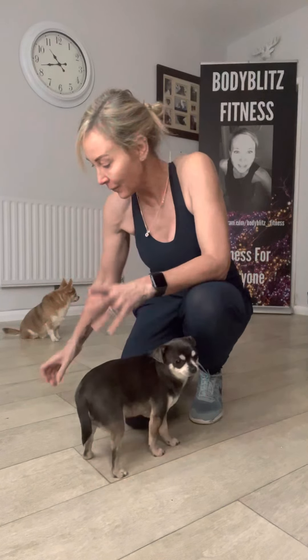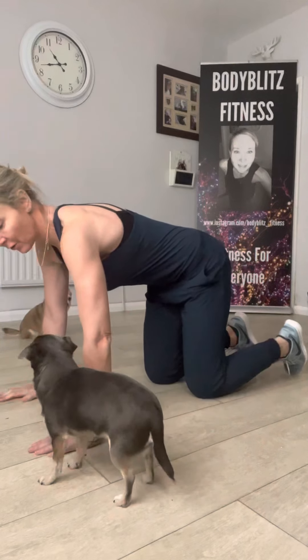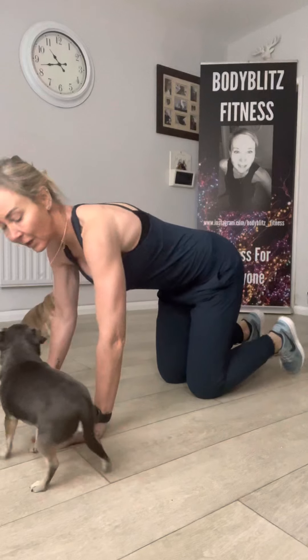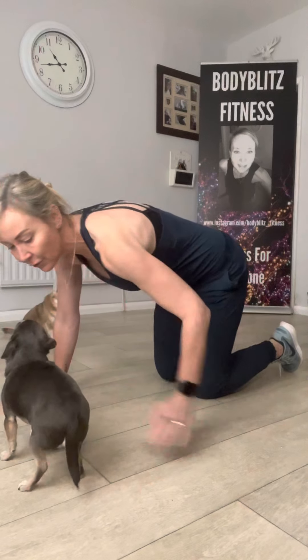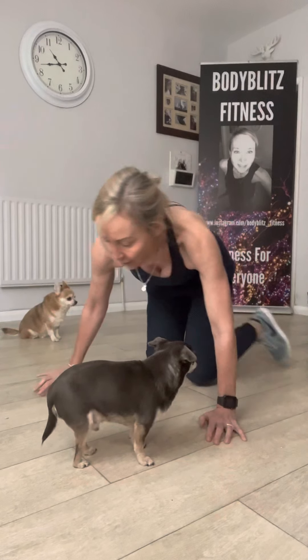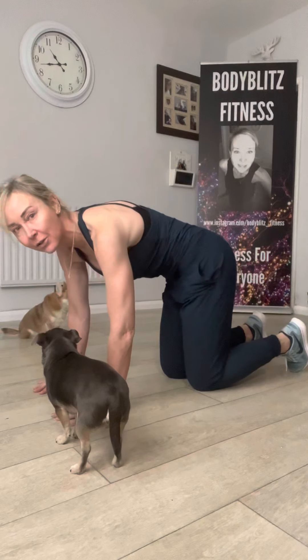I showed you some options yesterday, but I'm going to show you a few more now. If you find it too difficult, start off on all fours with very light pressure through your hands, tightening up your core and literally just squeezing your hip bone round. From the front, you just squeeze your hip bone round to the side and back to centre, then squeeze to the other side and come centre. That's a good way of starting to use your core if you're a complete beginner.